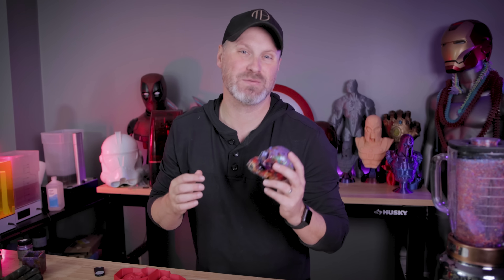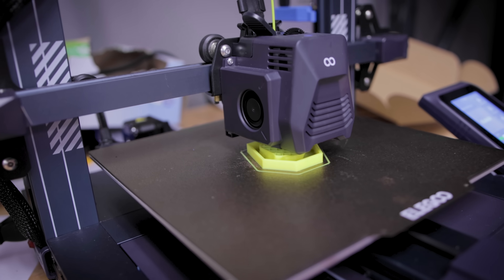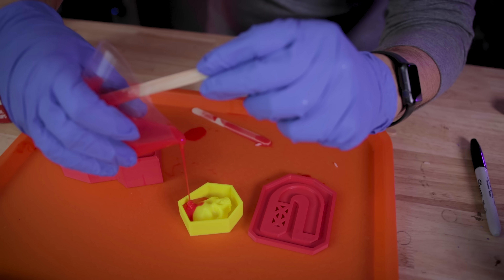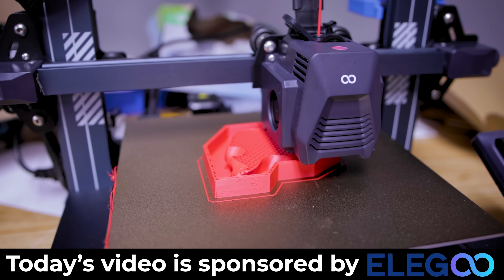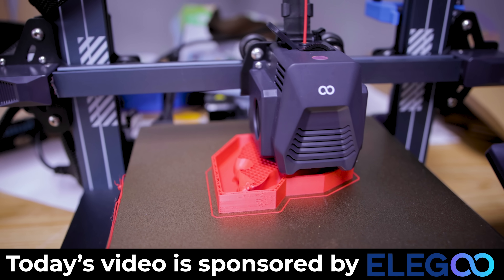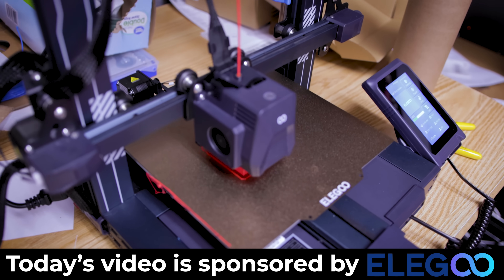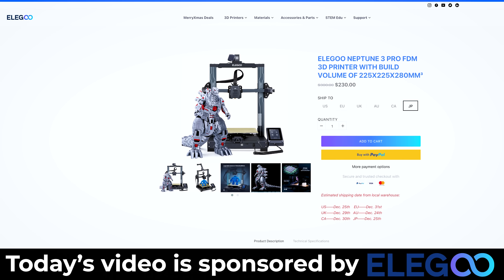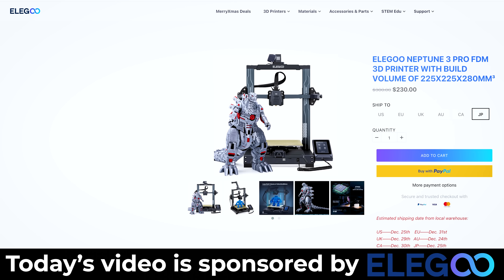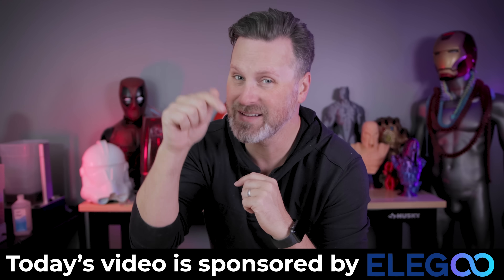Now that I've seen that this works using a mold I bought online, I've 3D printed on my Elegoo Neptune 3 Pro my own mold box that I've designed — actually a few different mold box options in varying sizes — that we're going to test out pouring silicone into so we can replicate this process with your own unique designs. I want to say a big thank you to Elegoo for sponsoring today's video. The Elegoo Neptune 3 Pro has a direct drive extruder, auto mesh bed leveling, and is extremely quiet, currently available for $230.